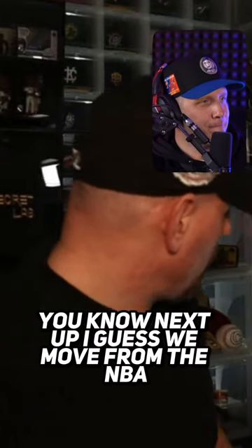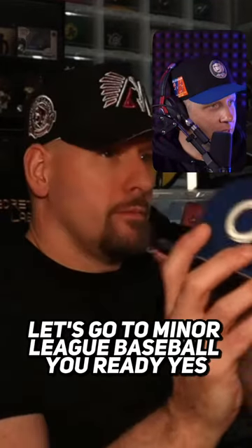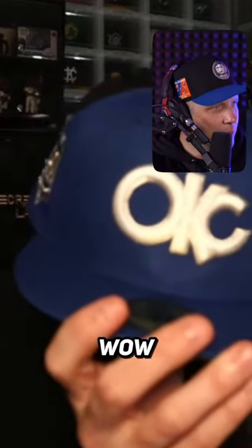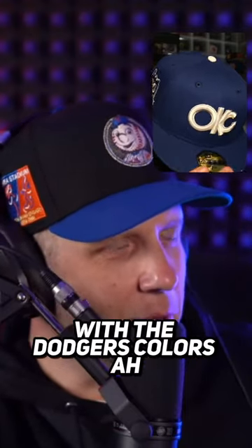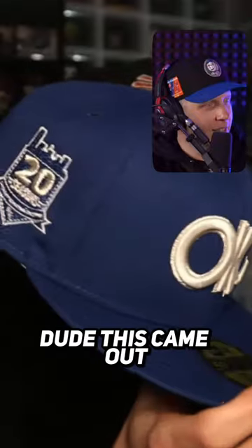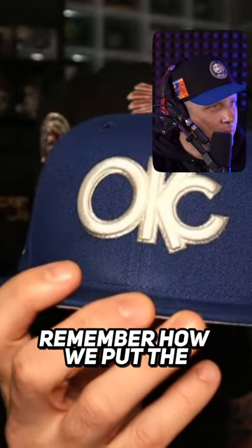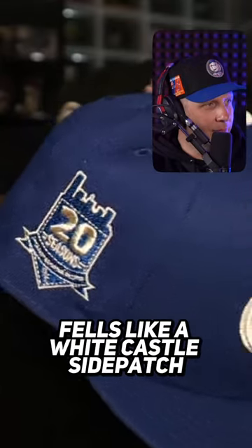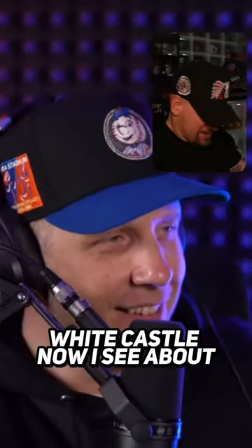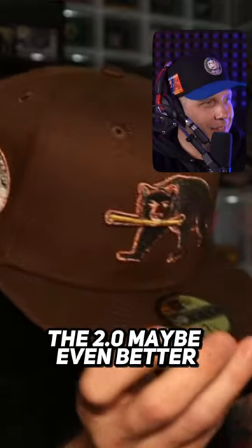Next up, we move from the NBA — we're going to go on to minor league baseball. Wow, amazing. I mean, it's such a clean head with the Dodgers' colors. This came out incredible, fantastic. And that OKC — remember how we put the metallic silver around it? Yeah, it feels like a White Castle side patch. This head is much better than White Castle. The 1.0 was amazing, the 2.0 maybe even better.